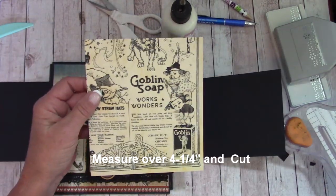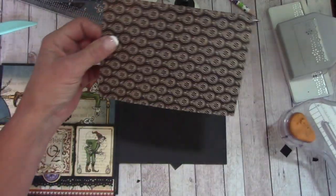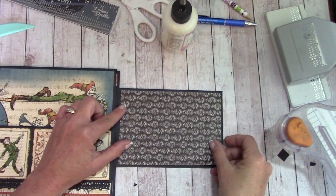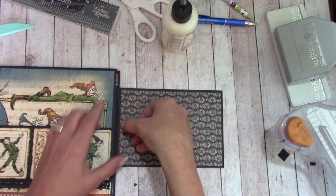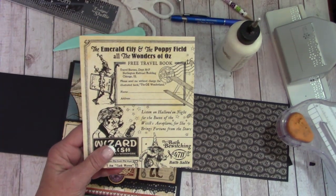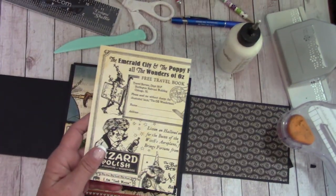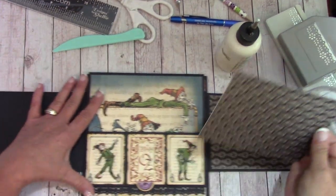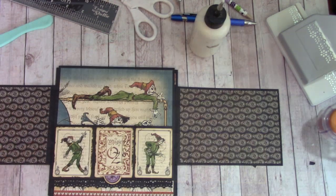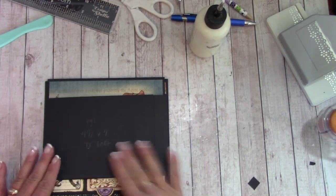In your reserves you will have this print — on the back it looks like that. Measure over four and a quarter inches and cut. Apply glue to this side and center that right in there, leaving a black border here, here, here, and between that score line. Burnish that down. You should also have this in your reserves — measure over four and a quarter inches and cut, apply glue, and glue that down right on over there.